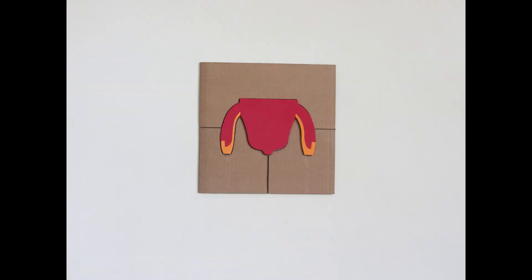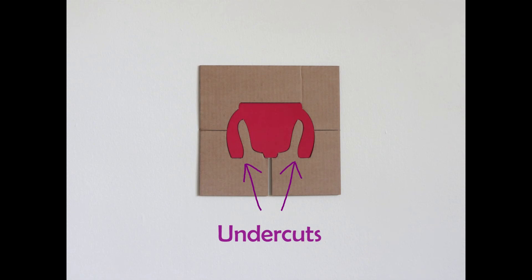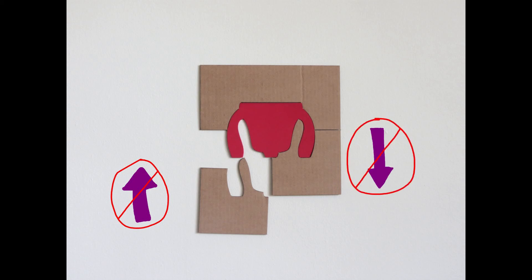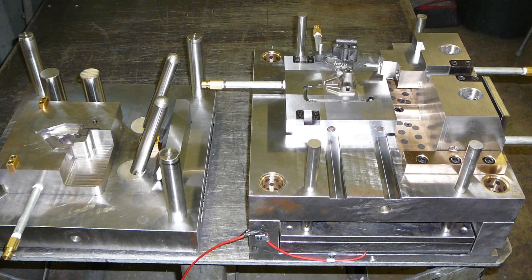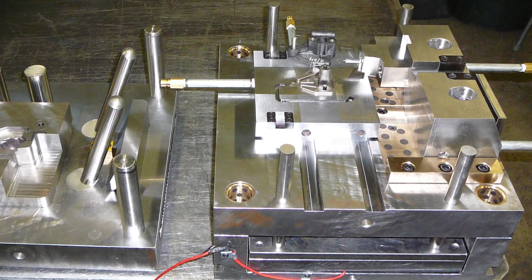One design change we had to make to our cup was the change in the legs. Our original prototype had too much of an undercut and that caused problems. An undercut makes it impossible for the robots to open and enclose the molds. There are many ways to build molds to allow undercuts, but they usually require more than two moving pieces and they are a lot more expensive.